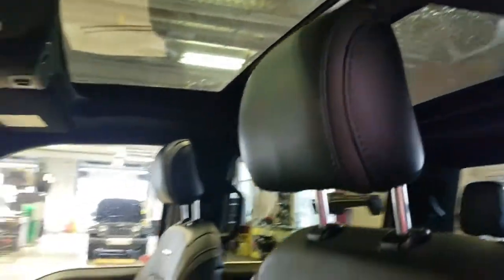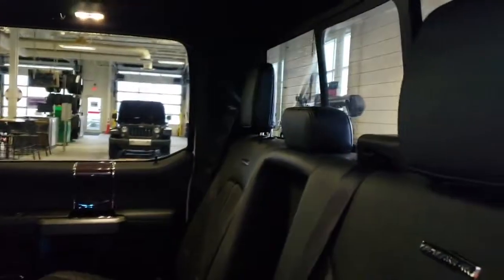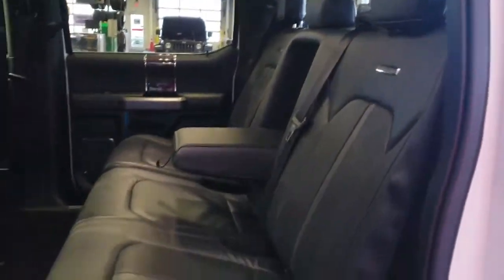Up top you have your dual pane sunroof. Opening the back door, you have some storage in your door and storage behind the driver's seat as well — it is quite spacious back here.